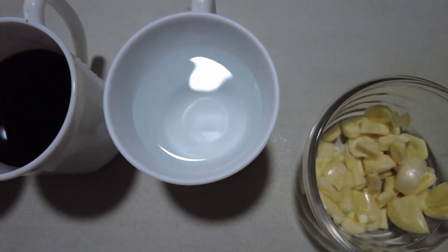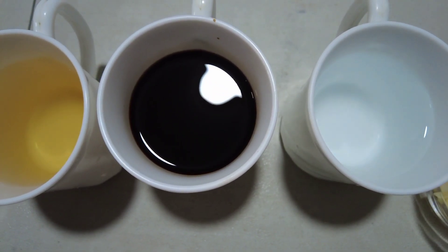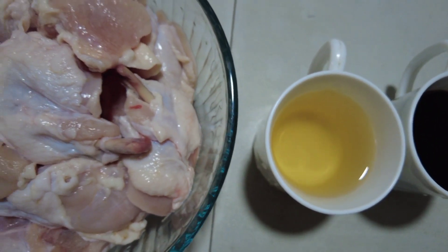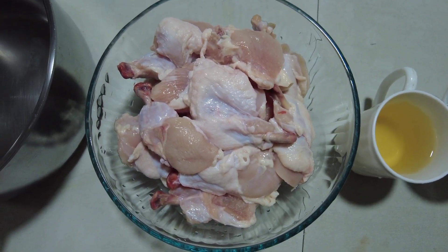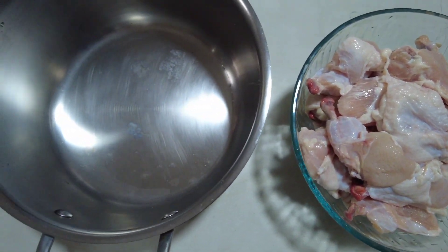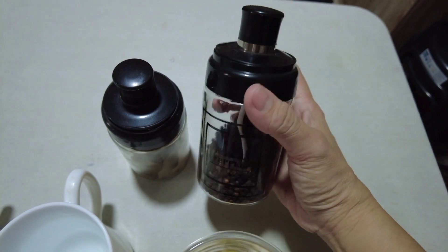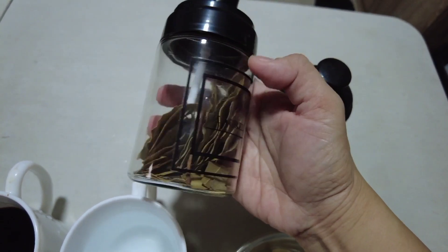So, ito yung ating garlic. And mga cup — literal cup, para-paraan lang yan. Meron tayong water, meron tayong soy sauce, meron tayong vinegar. Tapos, 1 kilo ng chicken lollipop. Tapos syempre kailangan natin ng pan. Ito naman ang ating pamintang buo at ang ating bay leaves para sa ating main ingredients.